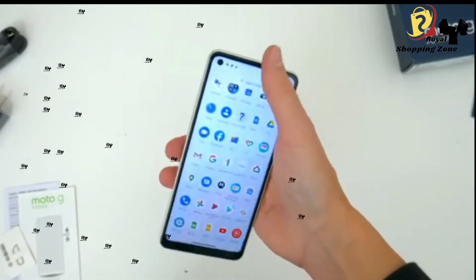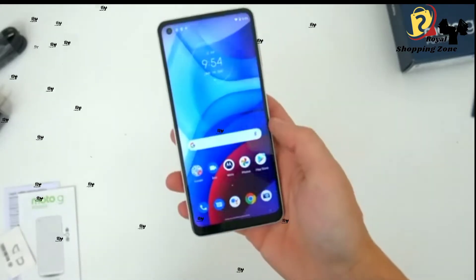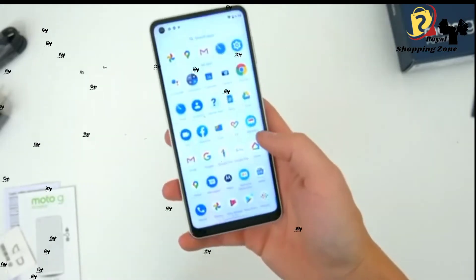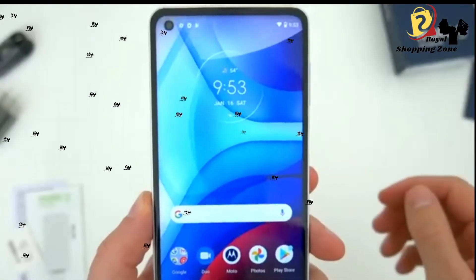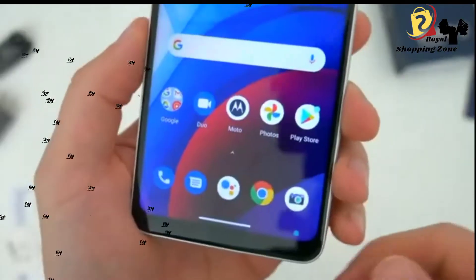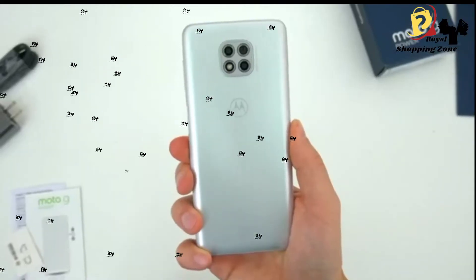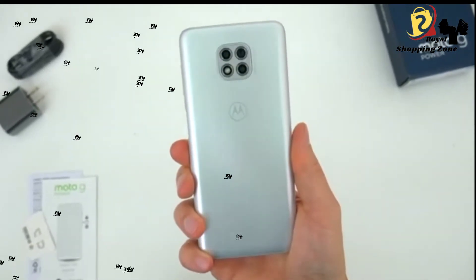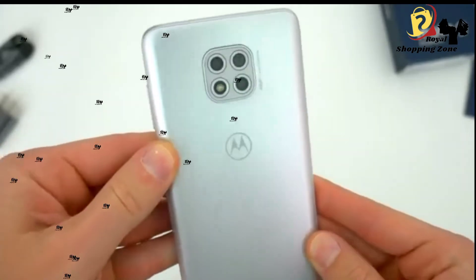Some 6.7 or 6.8 inch devices are super tall and almost impossible to comfortably hold. This phone still feels nice, and I consider it to be the right balance. Motorola also stuck with a fairly modern design up front — you've got the same corner hole punch camera cutout, relatively slim bezels, and a noticeable but still fairly small bottom chin. Around back, this is where you'll see more of the actual redesign. We get a totally new look, and the material is much of the same.